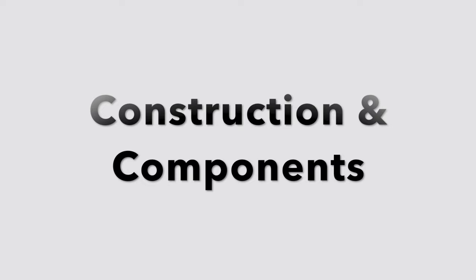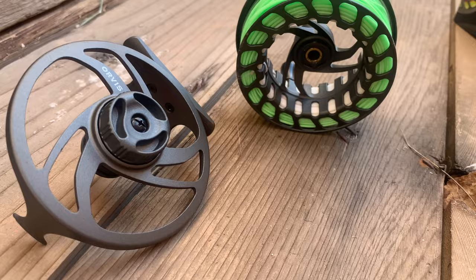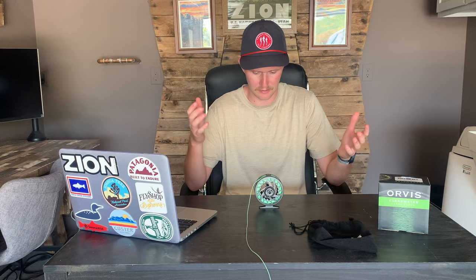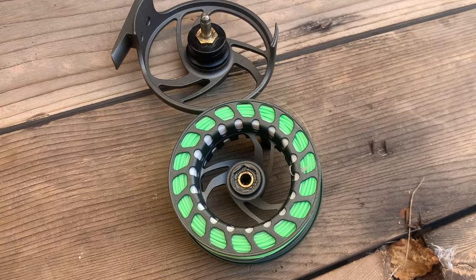Let's start with construction and components. The Orvis Clearwater 2 Large Arbor is made with die cast aluminum, and the casting looks really good. You have a matte gray finish that looks solid. The drag knob is also made of die cast aluminum, as is the quick release. Overall it feels solid and has a nice weight to it. The bearings and internal components are stainless steel, so Orvis doesn't skimp on this reel even though it's an affordable option. You have the components you would want, and with their build quality you know they're built to last — solid stuff, but still really affordable.